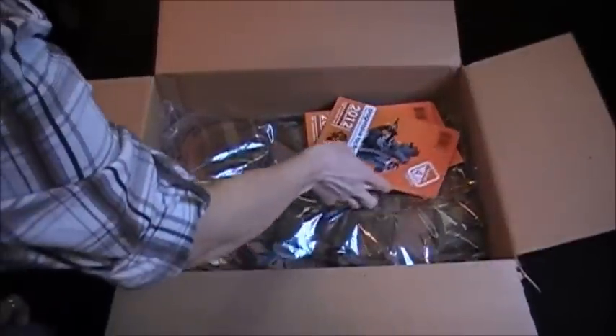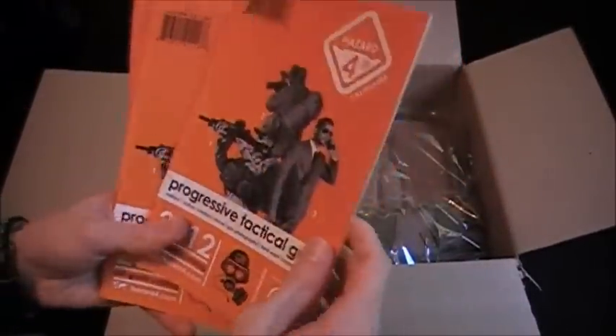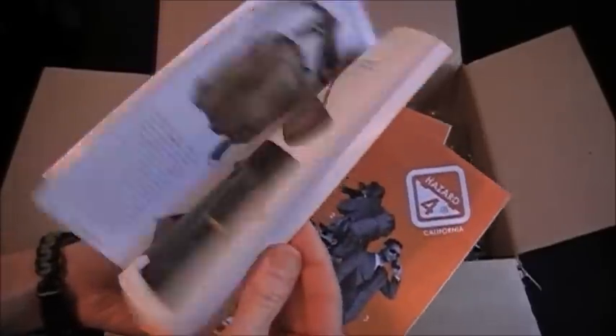So first thing — they sent a few catalogs. Very nice. I guess so you can give these out. I actually wasn't sure that they had catalogs. I'll have to give that a look through later. So I got three of them. That's pretty cool.